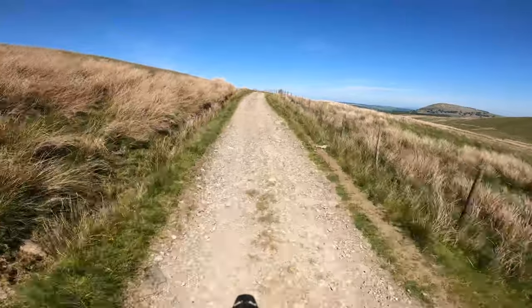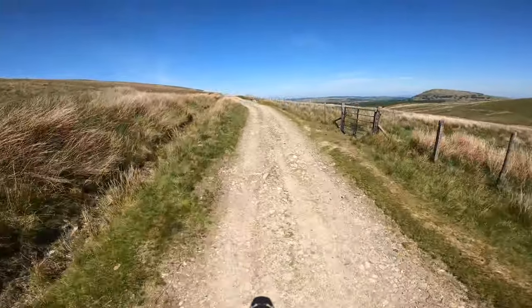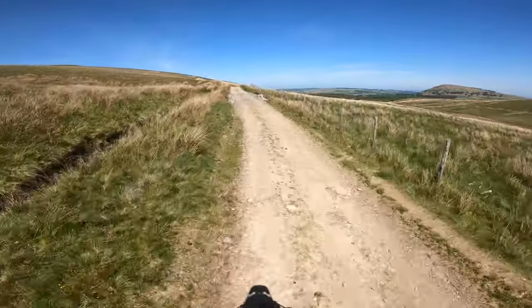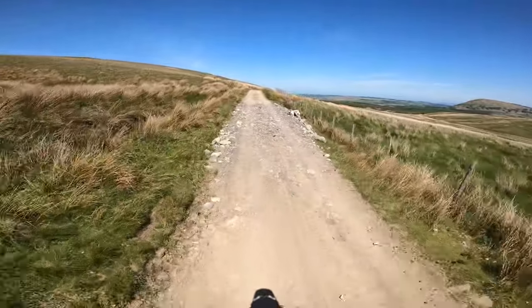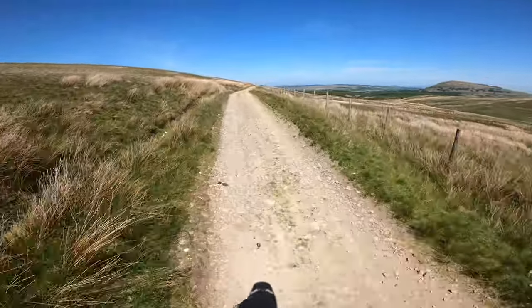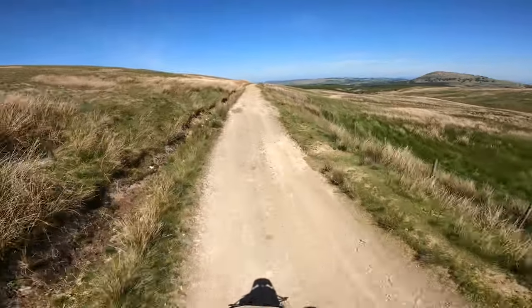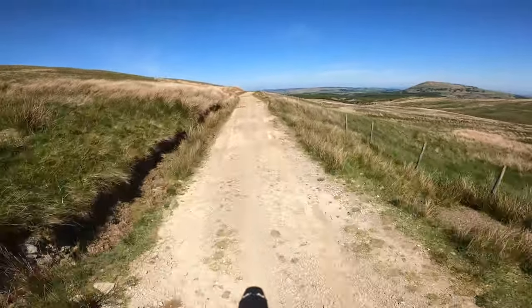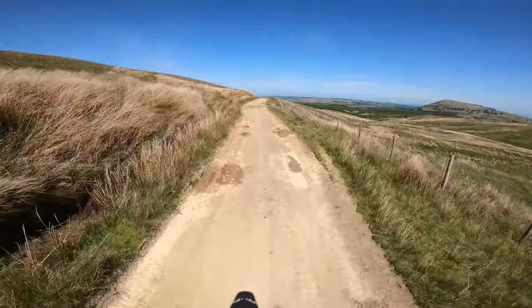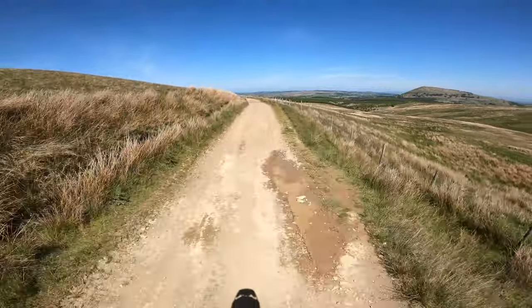So far so good. This GS kind of rides similarly to how it rides on the road, which is incredibly comfortable. The suspension is super plush, super easy to manage - just a really nice experience off the tarmac. It's soaking up bumps here, there and everywhere.